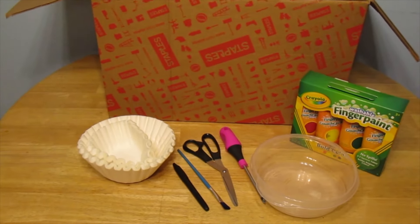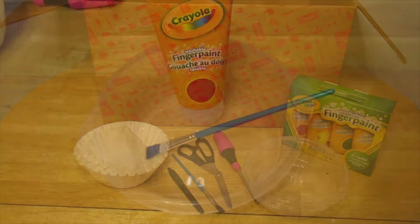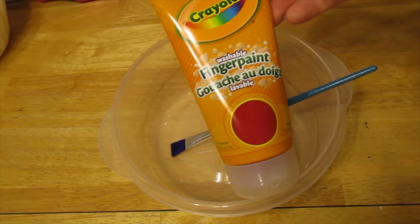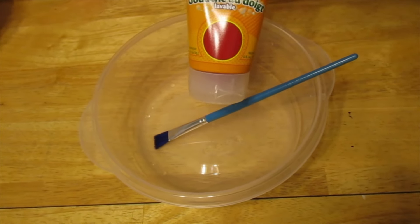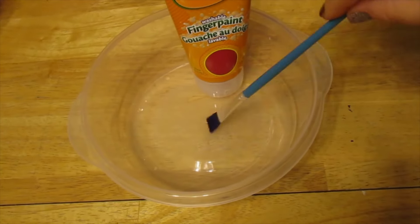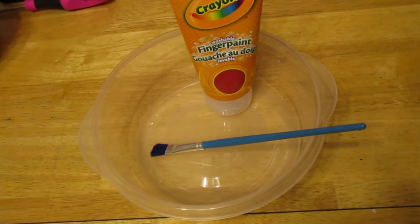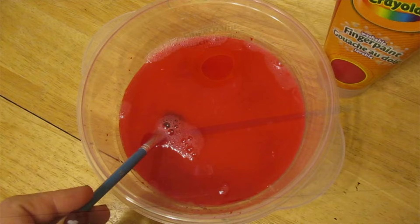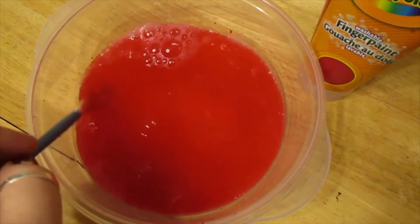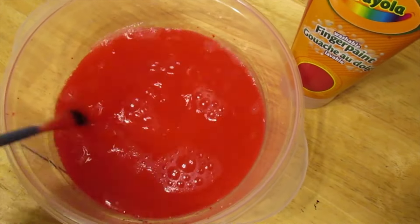Now we're entering part two: how to make your Valentine's Day wreath for zero dollars. Needle nose pliers or tweezers will be helpful. The first step is to fill your bowl about an inch deep with water and color it with whatever paint you're using — since it's Valentine's Day, I'm using red paint. Mix it around until you get the color you want. We're going to soak our coffee filters in the dyed water.